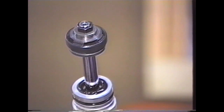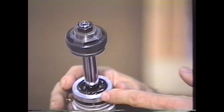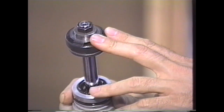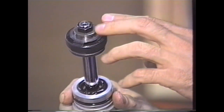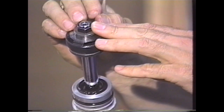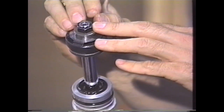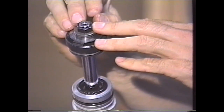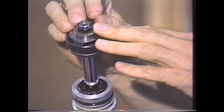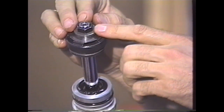Now this next step is critical. If you're only going to do an oil change on the shock and you're not going to replace a seal or change the valving, you really don't have to do this from this point on. What we're going to be doing is removing the peening that ensures that this nut does not come off. If you're not familiar with this process, do not do this. Have somebody that's qualified do this. I cannot stress enough how important it is that this is done properly.